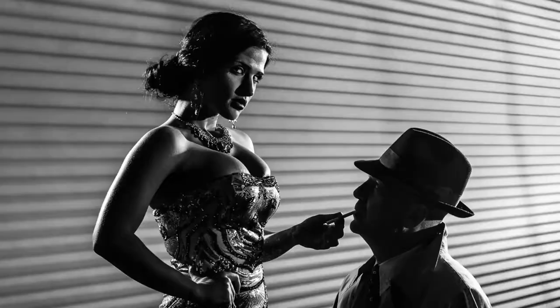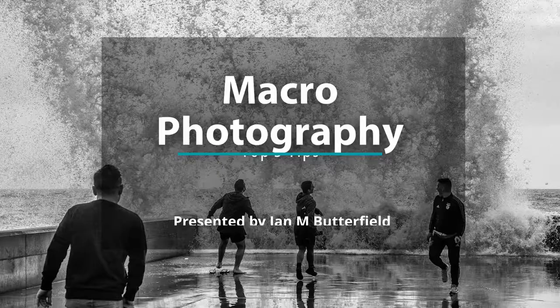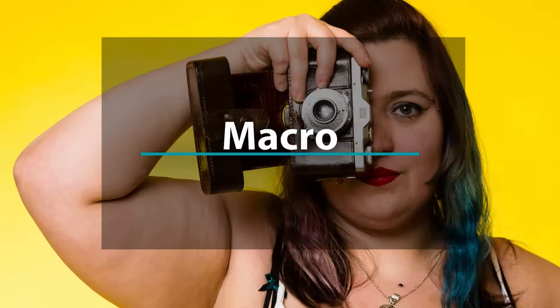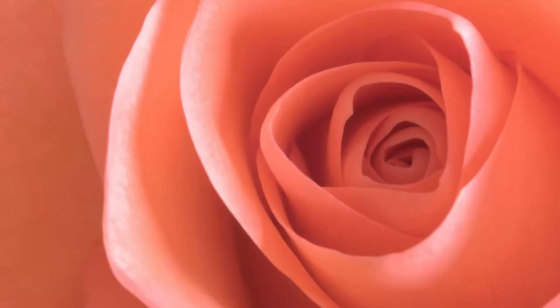Let's talk Macrophotography and my top five tips. Welcome to NStudio. I'm Ian M Butterfield.